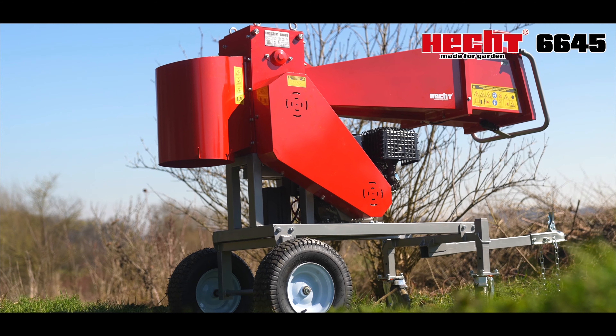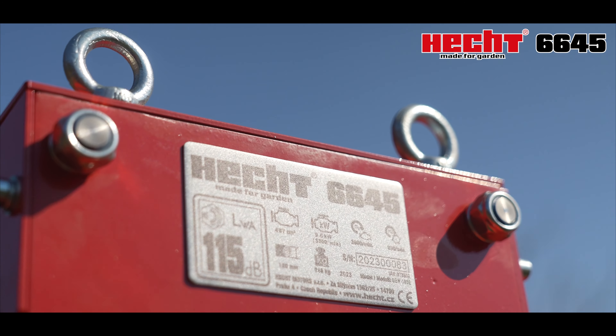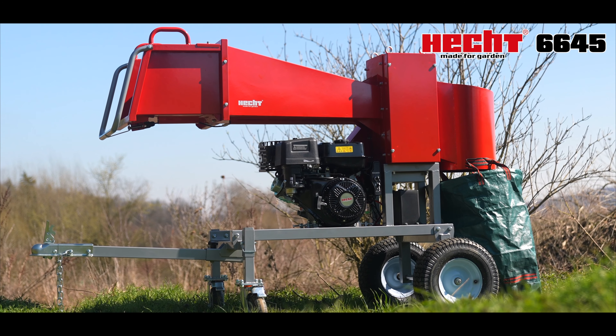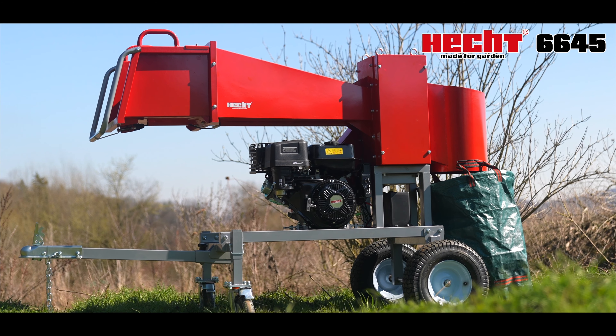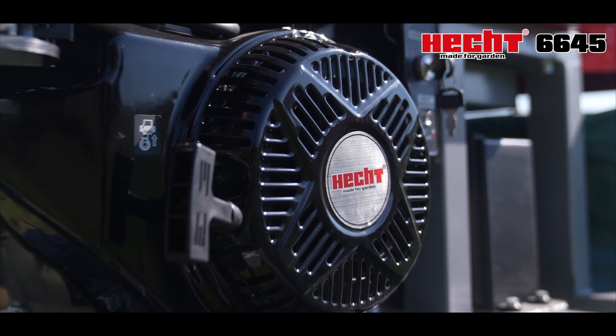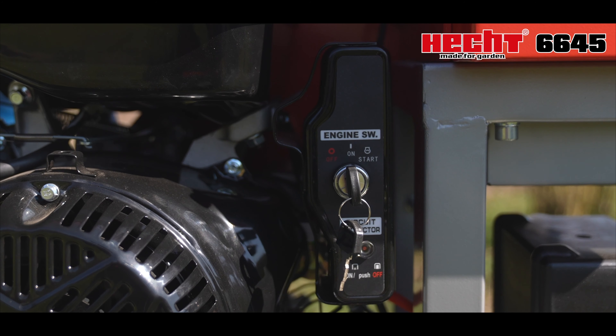Wood Branch Logger Hecht 6645. This is a powerful wood branch logger with a four-stroke OHV engine with a volume of 457 cubic centimeters and an electric starter, which will make it easier for you to prepare firewood and process wood waste.